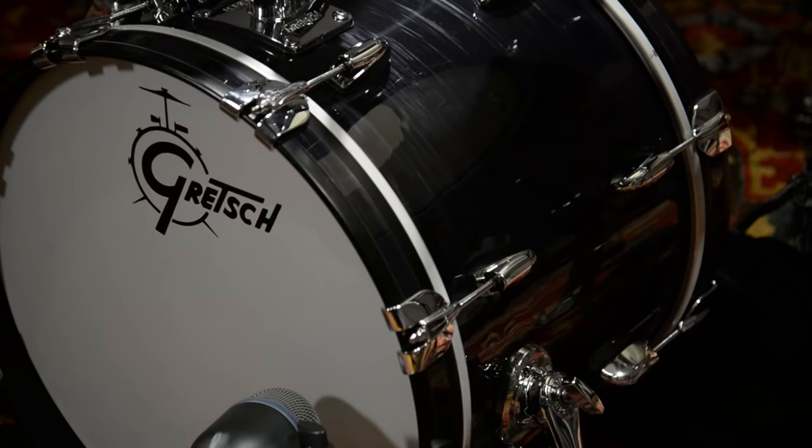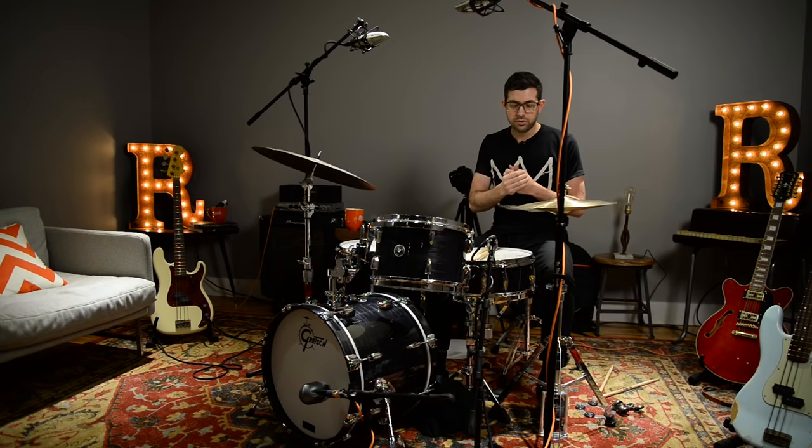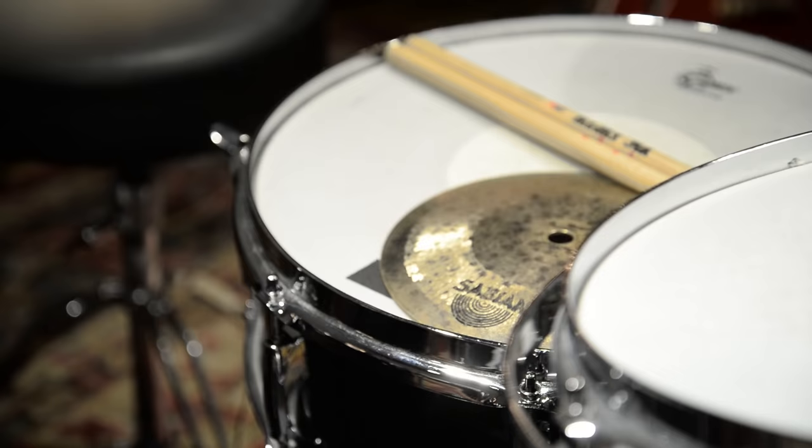Today I'm playing this great Gretsch Brooklyn kit, I have some fine Sabian cymbals with me, and we're just going to go piece by piece and find ways to manipulate these sounds to bring them into a more electronic world. So first we'll start with the snare drum.